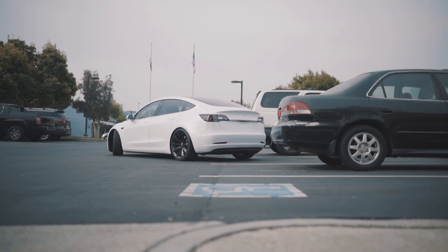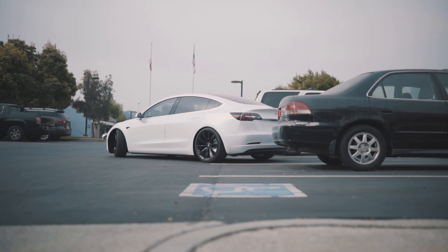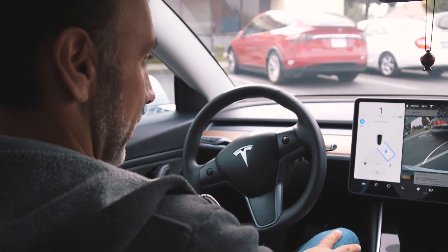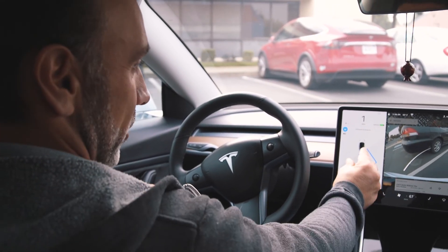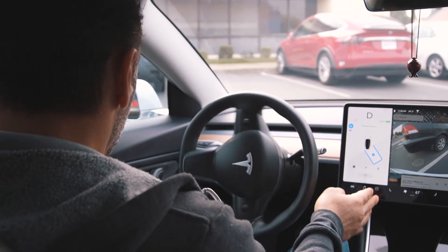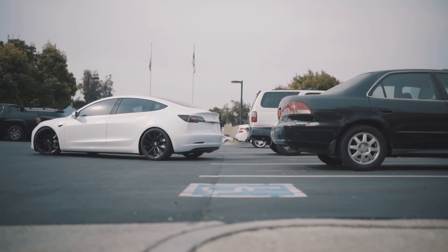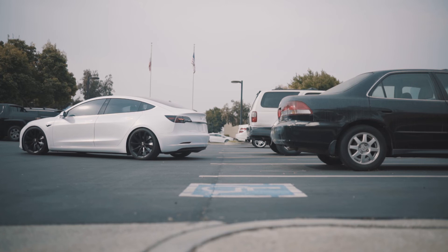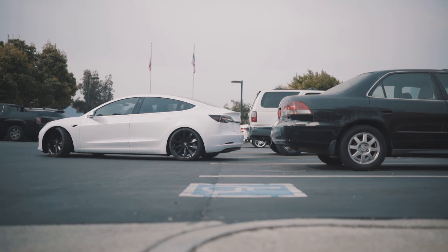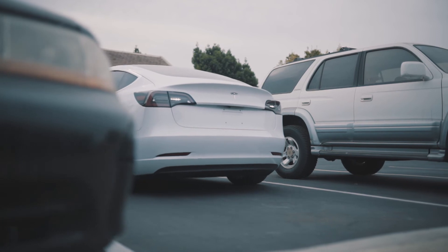Oh boy, it's getting close. I've got my hands on the wheel, my foot on the brake, but you've got to really trust the technology. This is where it starts getting nerve-wracking with the angle there of the parking spot, and the car is maneuvering itself — my hands are off the wheel, as you can see. It made a correction and now it's aligned, and it looks like we're going just one more shot in reverse, and it's going to back its way into the spot.